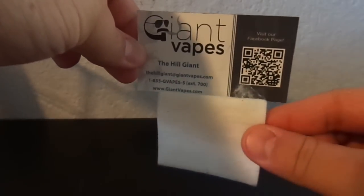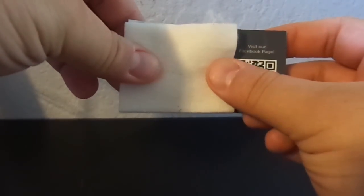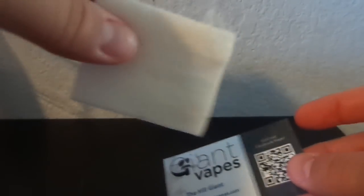One thing I want to start off with is when you get these sheets of Japanese cotton, one thing that's really hard to tell on videos is scale, just because something may look completely huge or small. With coil building videos it's kind of a pain sometimes because you don't know how big these things are. So for scale, here's one full sheet of Japanese cotton and here's a Giant Vapes business card magnet — you can see it's not even the size of the full magnet. That's how big your sheet is going to be, and this is enough for quite a few wicks.